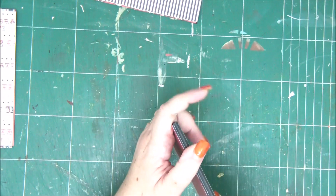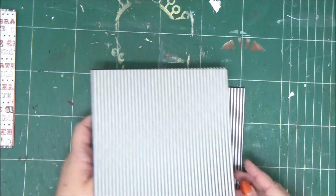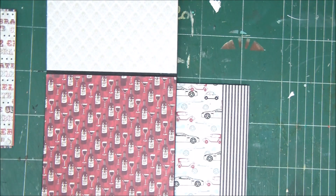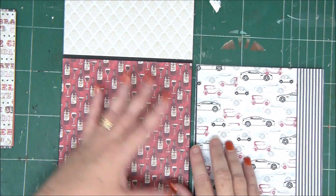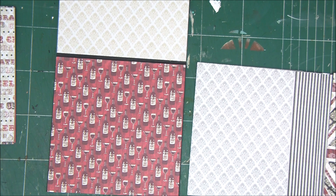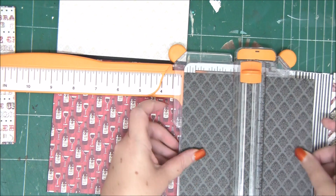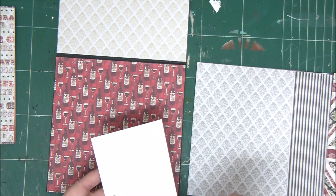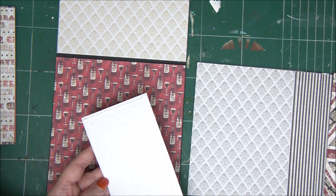Cut your six-by-six page in half so you'll have two pieces measuring six by three. The next page is the flap that opens to the top — we're going to bind it to the plain chipboard page from the other side, so on one side we have a flap opening to the right and on the left side a flap opening to the top. It's very important to leave a gap between the two pages so they have room to close — if you put them too close together, the mini album won't close.